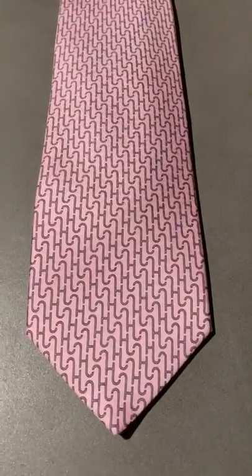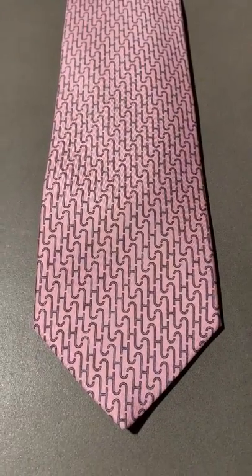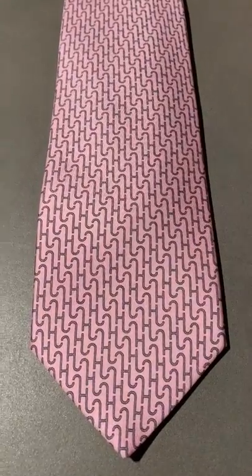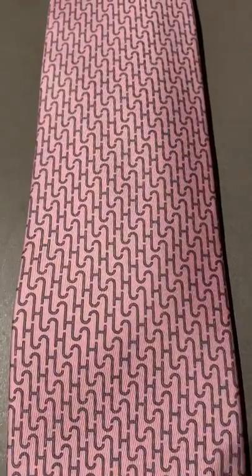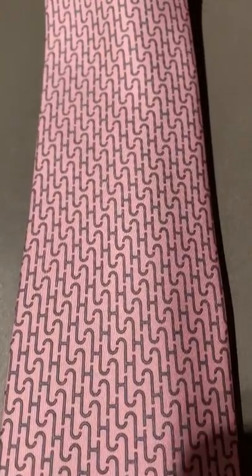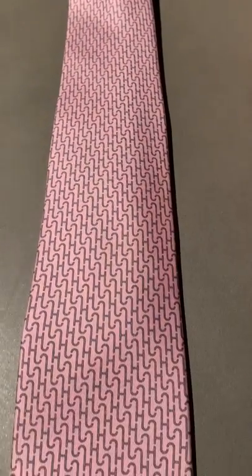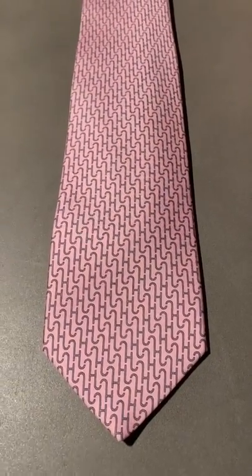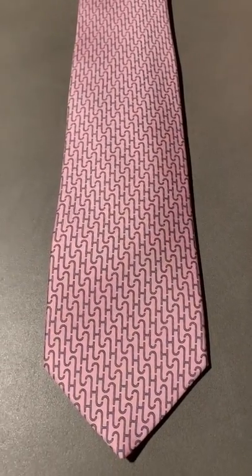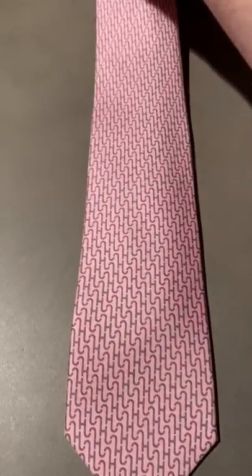Now I'm going to dive into the tie and go right up close so you can see this particular one. It's 100% silk, of course nothing less expected from Hermes. It's made in Paris, and up here you've got the puzzle motif — the H that interlinks — in a soft pink colour, which would really go well with an offset powder blue suit. So if you're looking to turn up to an event, a wedding, a party and really stand out, this Hermes tie is top class when it comes to the tie game.